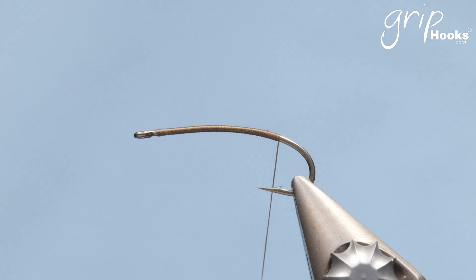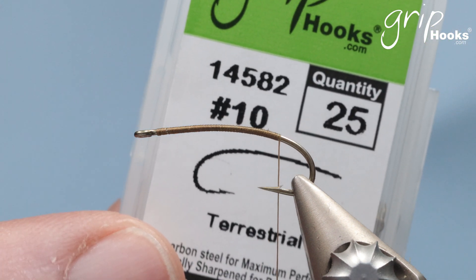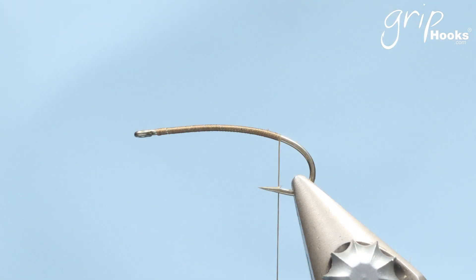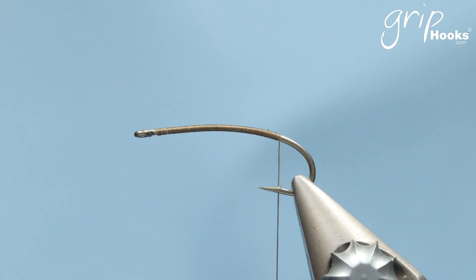It's a fairly simple fly to tie. I tie it on a Grip 14582. There are various wings available for different size hoppers from size 8 to 10, and they match the 14582 hooks in their respective sizes. You can also tie it on the Grip 14503 — the only difference is that it's got a bent down eye.